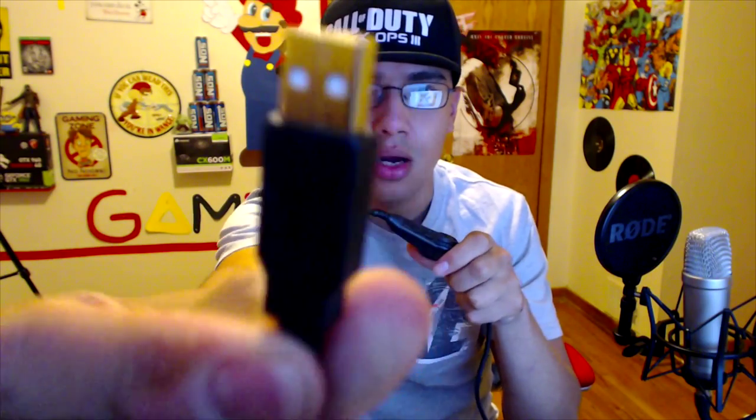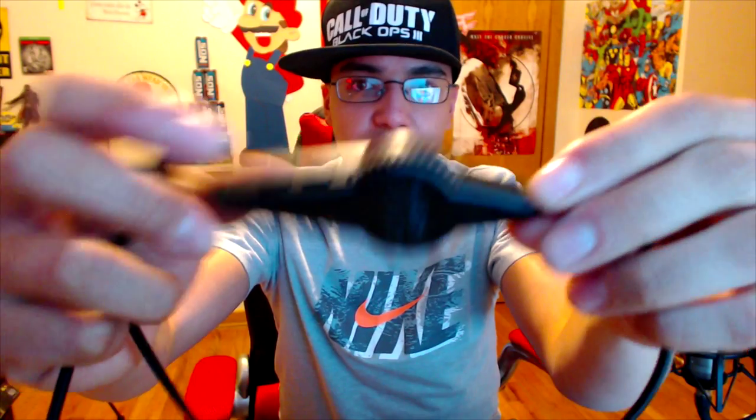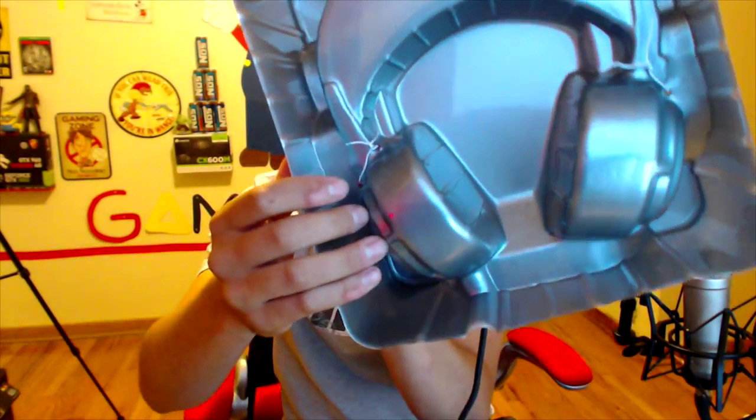So we have a gold-plated connector — yeah, look at that. Then we get to this piece: we have volume control, a mic mute, on/off, and a vibration sensation for those hardcore games where you want to feel like you're actually there.